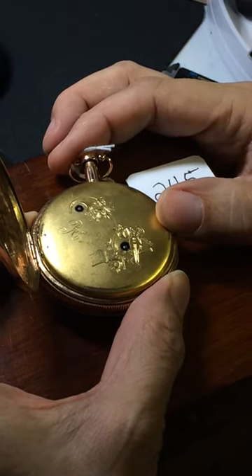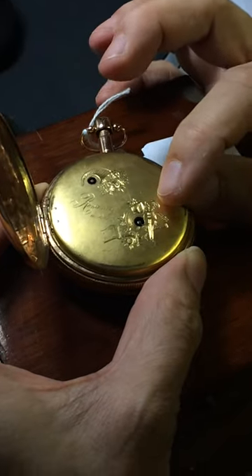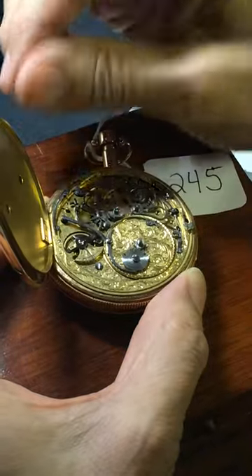Here is lot 245 in the upcoming Jones & Horan May 1st sale. This is where you wind the music box, and this is where you wind the watch itself. The cover is spring-loaded like so.